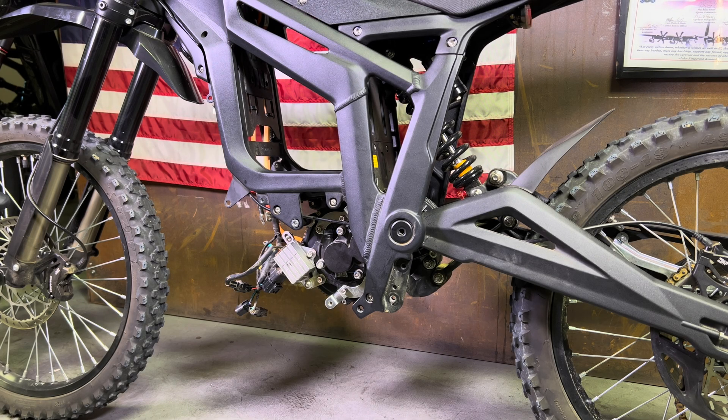Hey guys, it's Kyle down here at LUNICYCLE. Today I'm going to be showing you how to remove the motor on your Talaria Sting MX3, MX4.